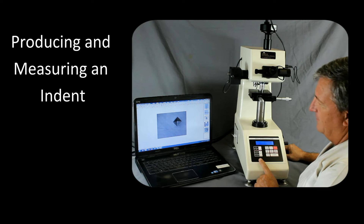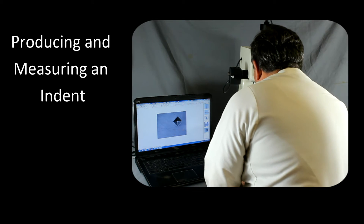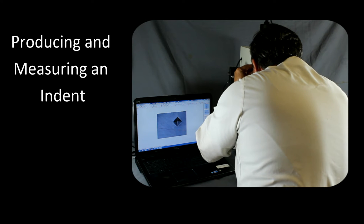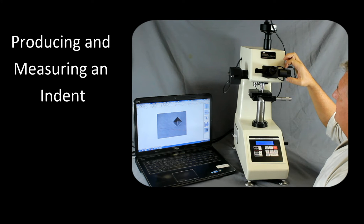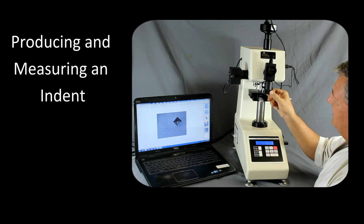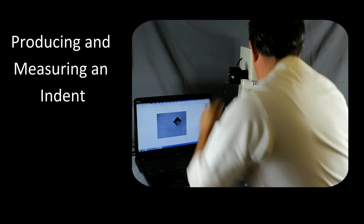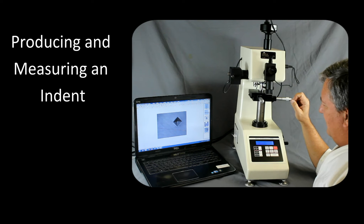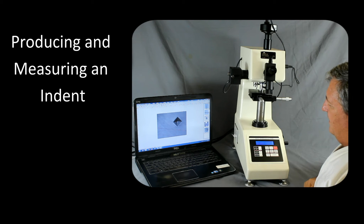It automatically shifts over to the objective. Now we can go ahead and focus a little bit better on the indent. Using the filar, we want to bring the left edge of the filar to the left side of the indent and then open it up to measure the other side. After the indent is within the filar, we push this button to accept that value. For Vickers, we rotate 90 degrees and measure the other two diagonals, then press the button again. You'll hear it beep when the measurement is accepted. Here we're getting a measurement in Vickers.